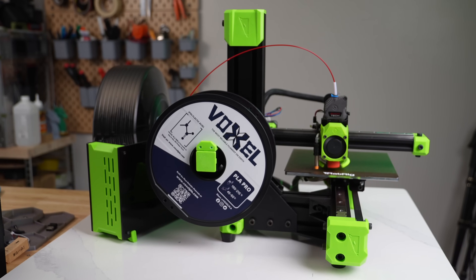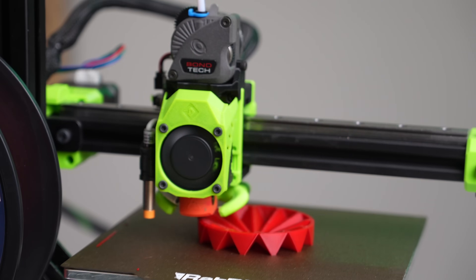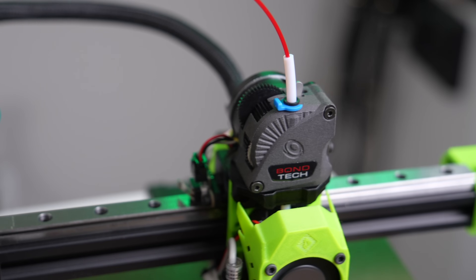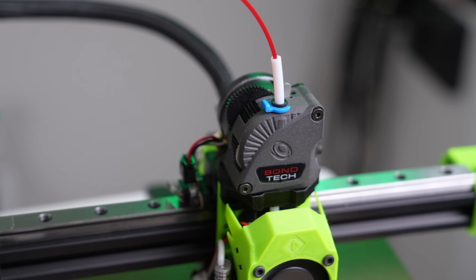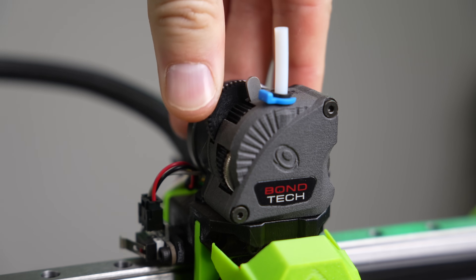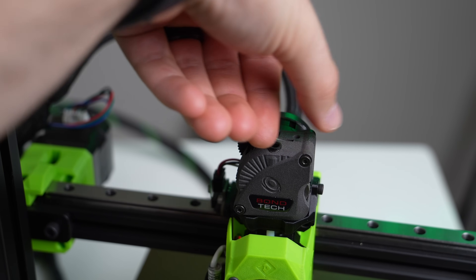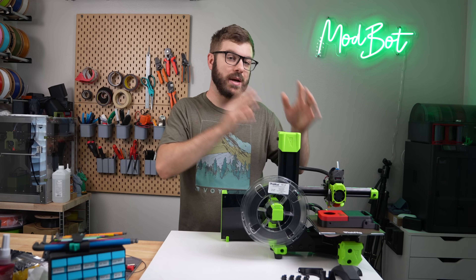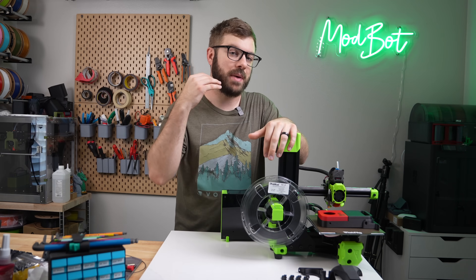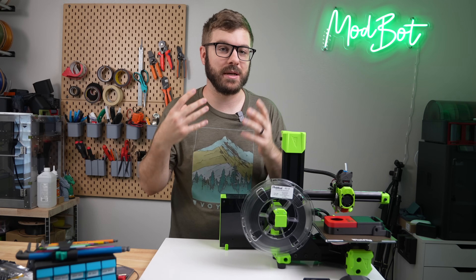For printing, I'm using the Rat Rig V-Minion that we built about a year ago on livestream on the Modbot Army channel. For the extruder, we are using the Bondtech LGX Lite. The main consideration for your extruder is that it has hardened steel drive gears, since the filament is abrasive and will wear through brass gears very quickly. Direct drive versus Bowden won't affect compatibility, but I do typically prefer direct drive as it helps with any potential stringing.